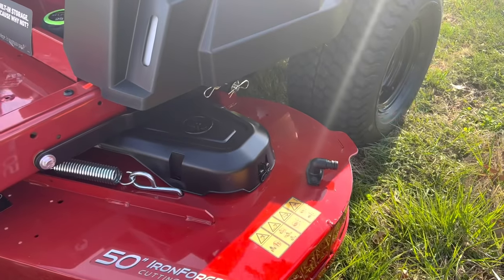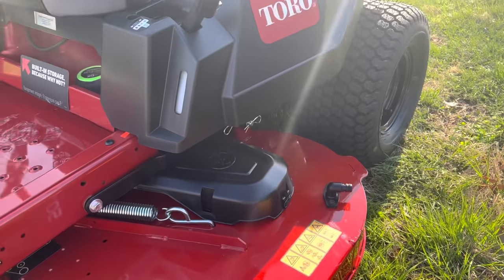There are two cleanouts — one on this side and one on that side — so you can get the deck cleaned off on both sides.